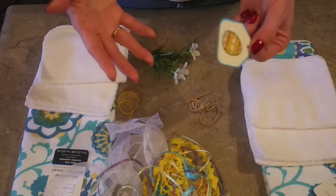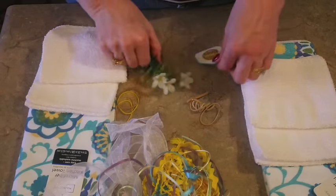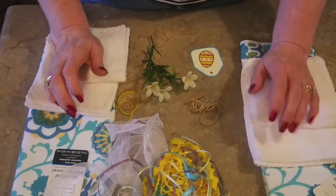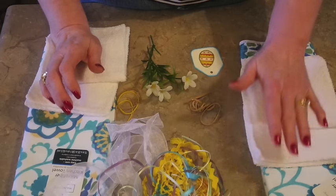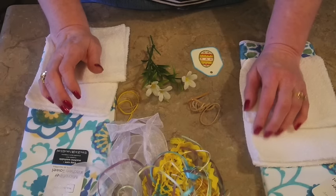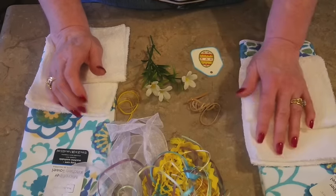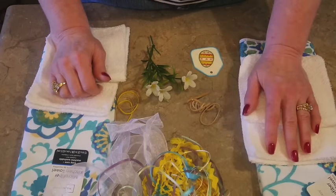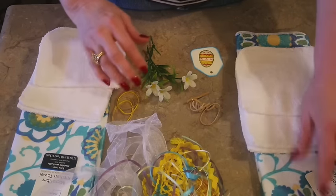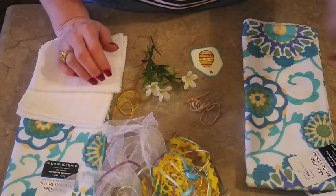This is cute enough where you could set her out beyond Easter, just because she's a little springy rabbit. A few years ago I made some out of receiving blankets for a baby shower and it turned out to be the centerpiece — so you can adapt this technique to your own needs. Now I need to take the tags off my towels and then I'll show you how to construct it.